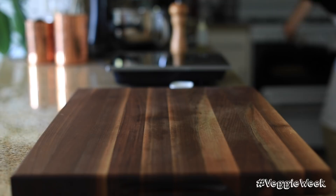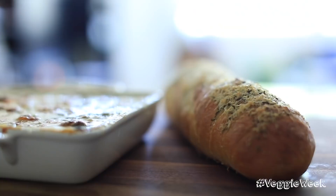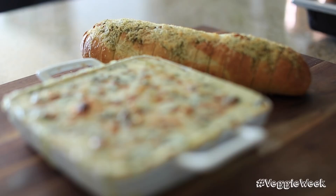All right, so once your artichoke dip is beautifully golden brown and bubbling, take it out of the oven and put it straight down on your dinner table or coffee table. Pull out that delicious toasted baguette and all there is to do is enjoy a delicious spinach artichoke dip paired with a stellar herb and Parmesan cheese toasted baguette.